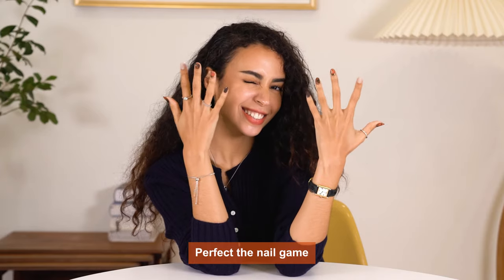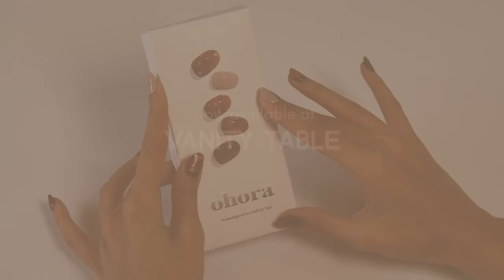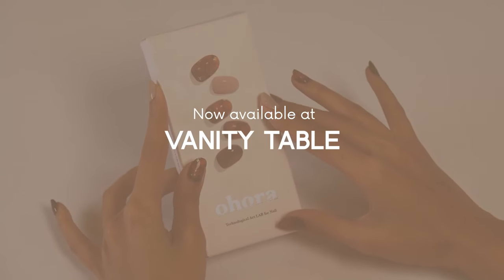Perfect the nail game with the smallest nail salon in the world, Uhura. Visit VanityTable.com and perfect your DIY nail routine.